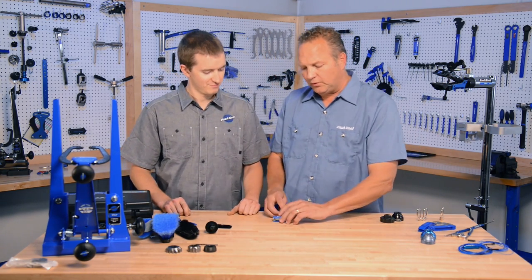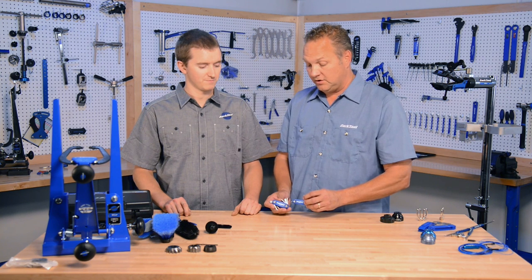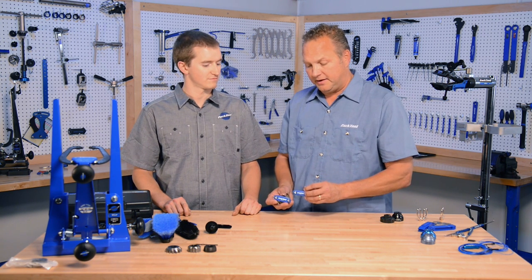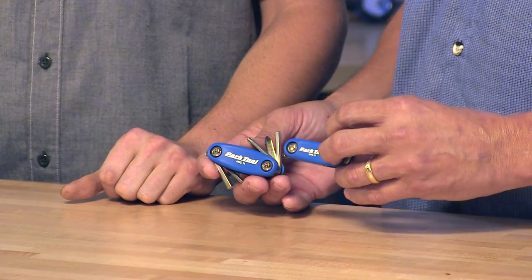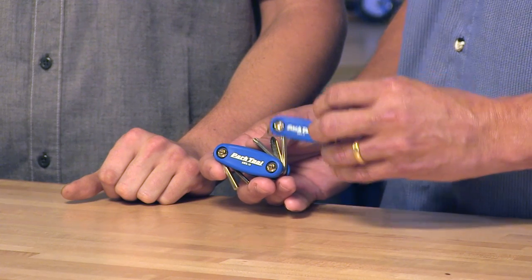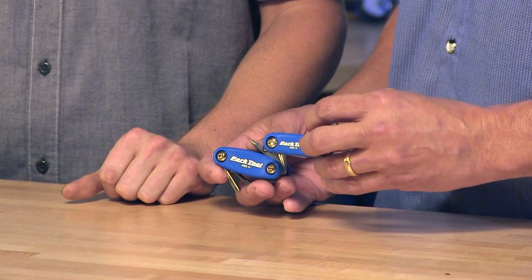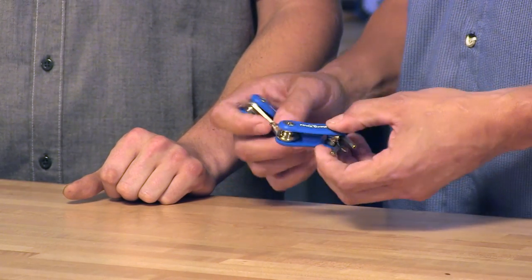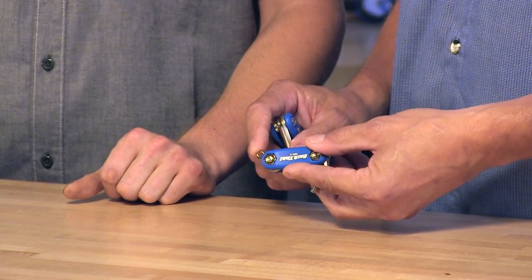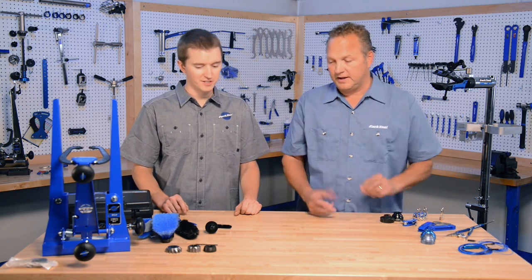We have two new fold-up tools. You may recognize these — they are smaller versions of our AWS 9 and 10, which we've been making for about 15 years. Composite body with heat treated steel fold-up tools. These are the AWS 13 and 14, and they have a 3-millimeter, 4-millimeter, 5-millimeter hex, a T25, and a combination Phillips flat-blade screwdriver. We have small, and then we have smaller. They have a little key ring loop so you can put them on your keys — just a really nice size to take along. Very lightweight and compact.